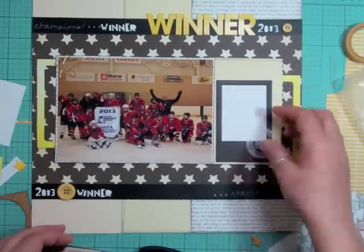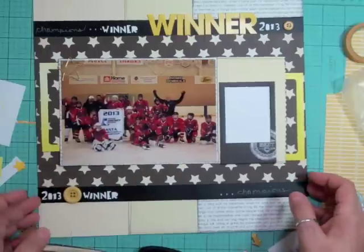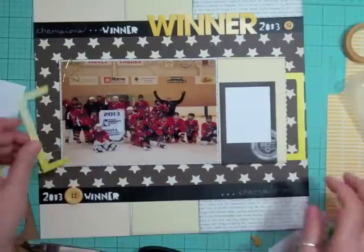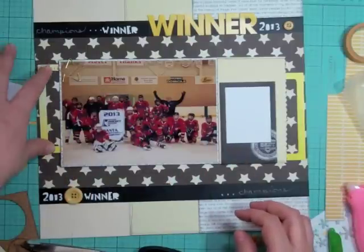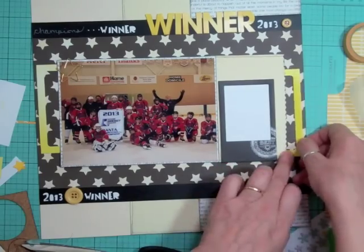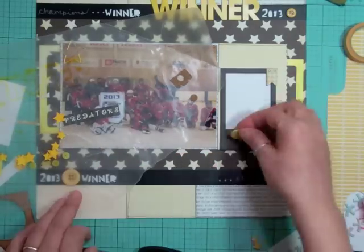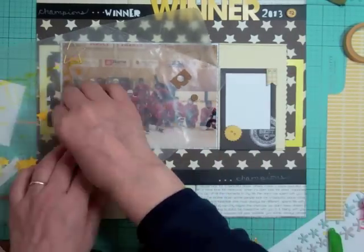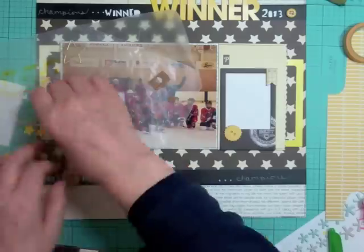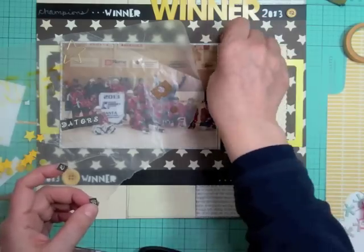I'm going to use one of the bigger buttons in between on that chalk — I don't even know what they're called, chalk washi. The only difference from washi tape is that it has a backing you have to peel off, because it would stick to itself otherwise. Then I glued those frames and the buttons, and now I'm going to add a second title — the name of their team, 'Predators' — and put it right above the frame.